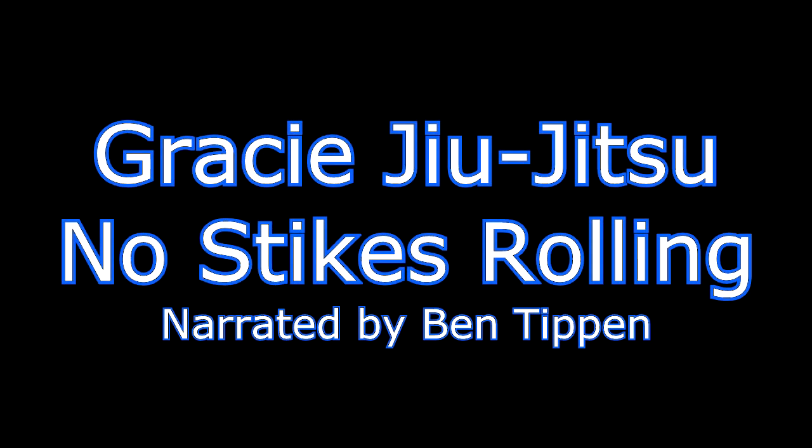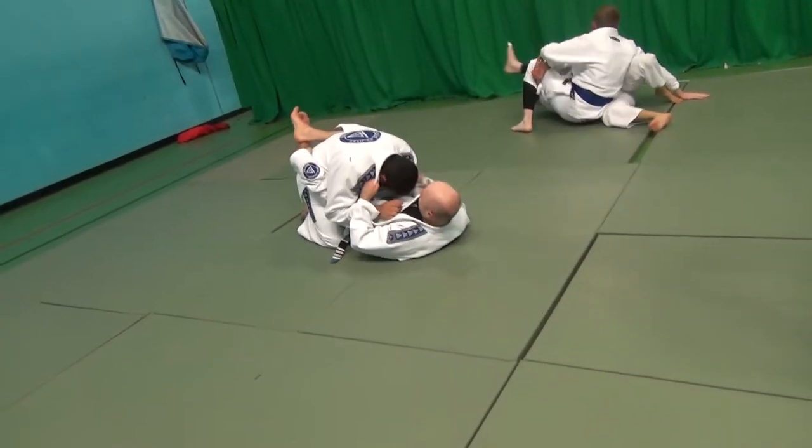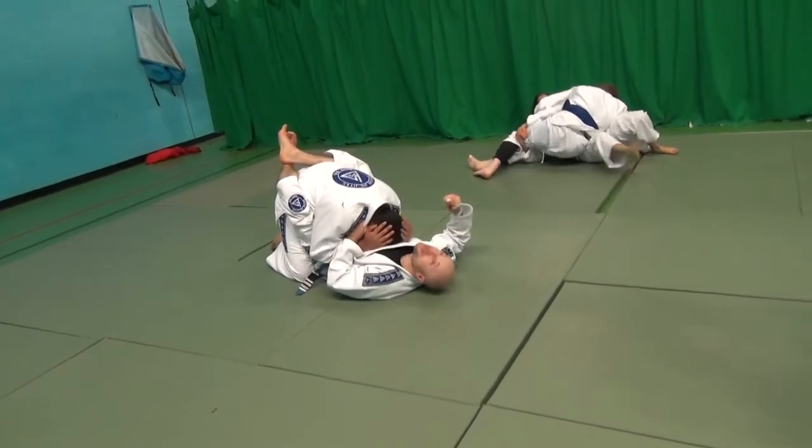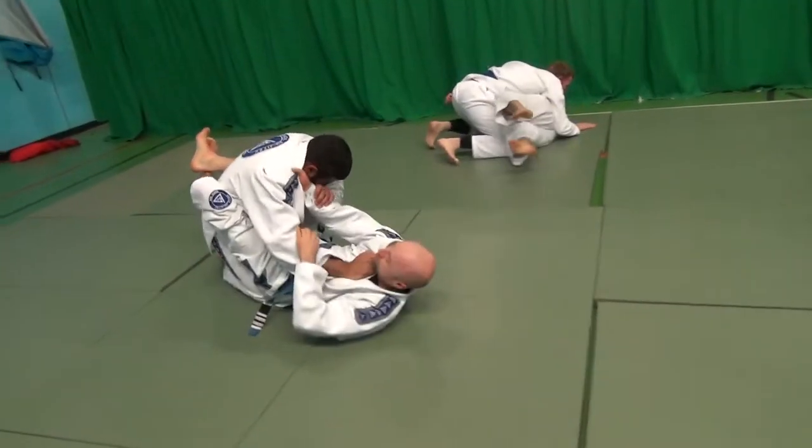Hi, this is a narrated rolling session with a student from our combatives class called Mohammed. He's towards the end of the combatives curriculum, so he's nearly a blue belt.